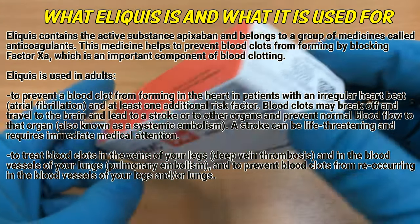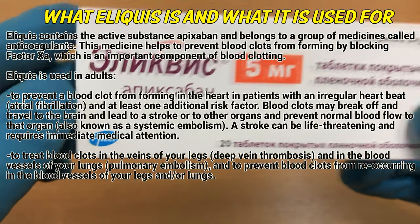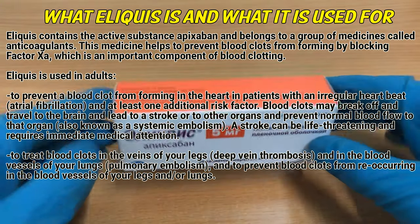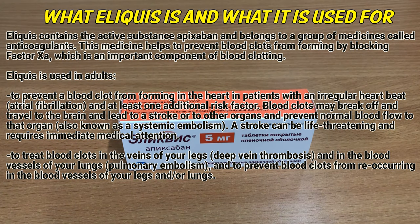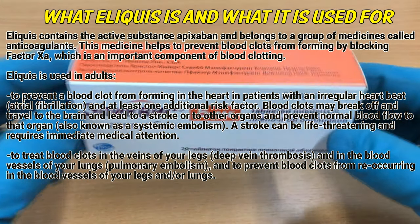Eliquis is used in adults to prevent a blood clot from forming in the heart in patients with an irregular heartbeat, atrial fibrillation, and at least one additional risk factor. Blood clots may break off and travel to the brain and lead to a stroke, or to other organs and prevent normal blood flow to that organ, also known as a systemic embolism. A stroke can be life-threatening and requires immediate medical attention.